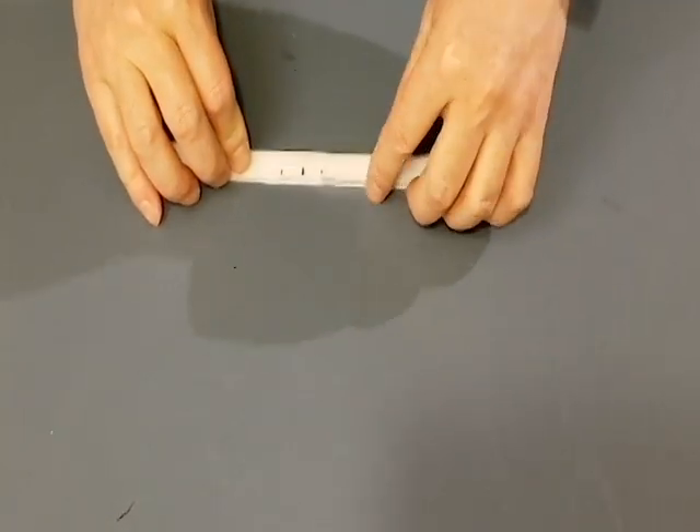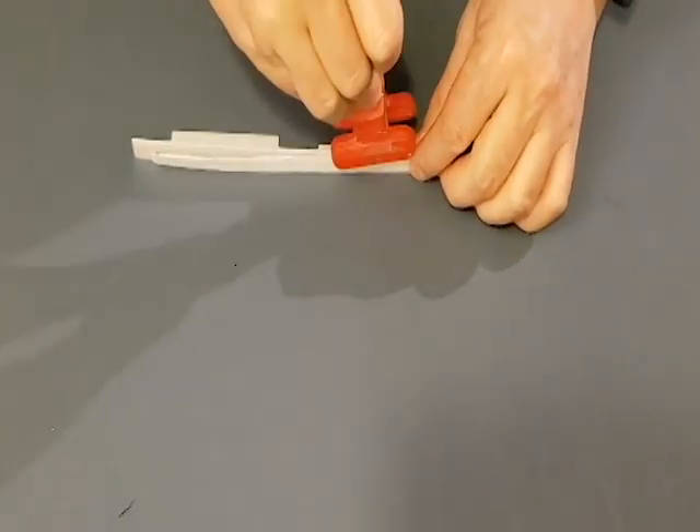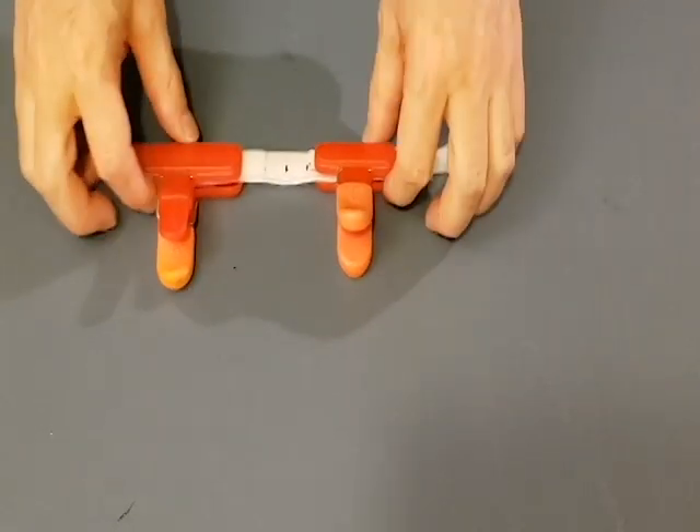Then place the felt on top of the plastic, positioning two of the small pieces along the two half-inch marks from the center. Then clamp both sides and adjust if needed.